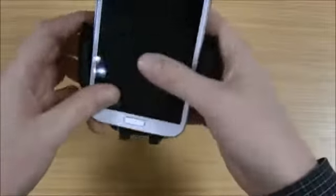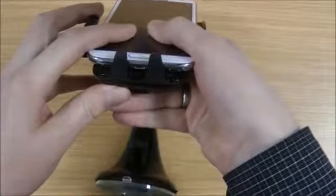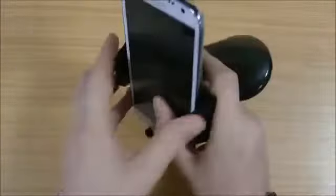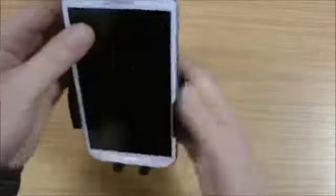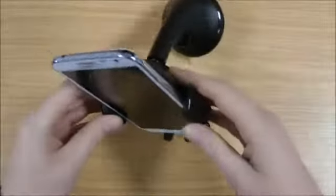So if I just take the Note 2 and pop that in place, you can see there you've still got access to the charger at the bottom, so if you want to charge your phone while it's in your car that's not going to be a problem. Those push together so it locks nice and firmly on the phone, so you haven't got to worry if you get over any bumps of it falling out. You can use it in landscape or portrait.